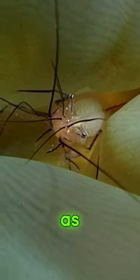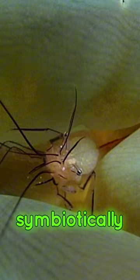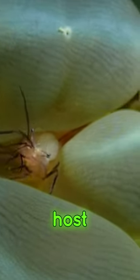Bubble coral shrimp, also known as bubble coral commensal shrimp, are tiny crustaceans that live symbiotically with bubble coral. They're typically translucent with red or white spots, allowing them to blend in with their coral host.